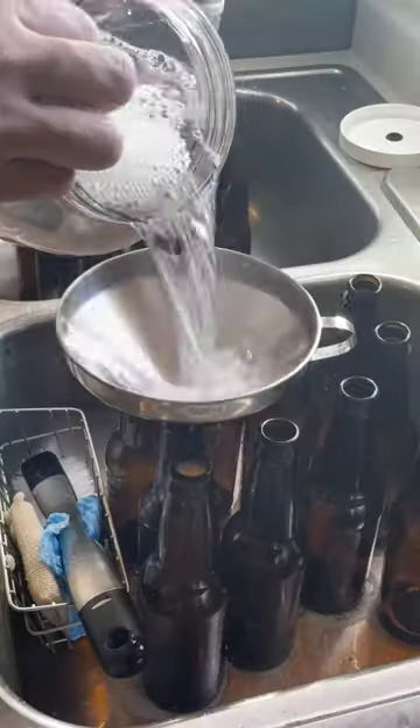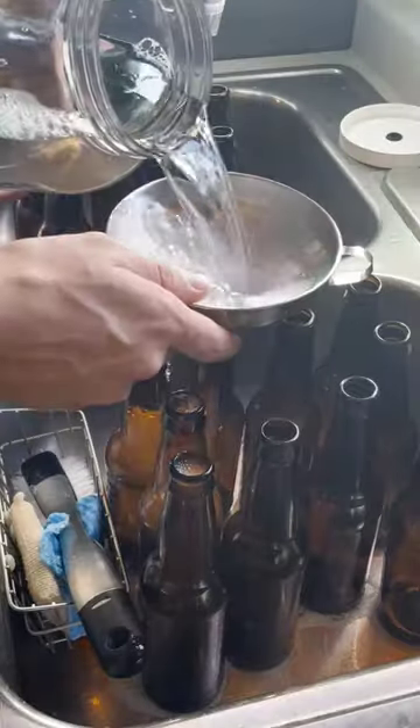Here I'm mixing some Star San together. Many experienced home brewers prefer kegging over bottling, but I find that it's easier to share a bottle than a keg.